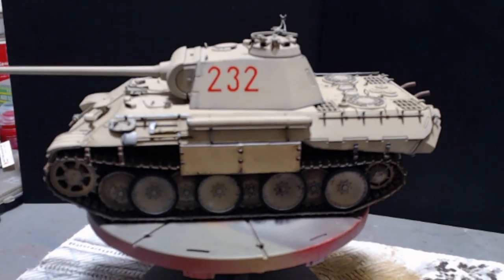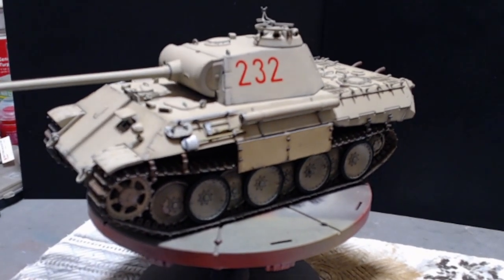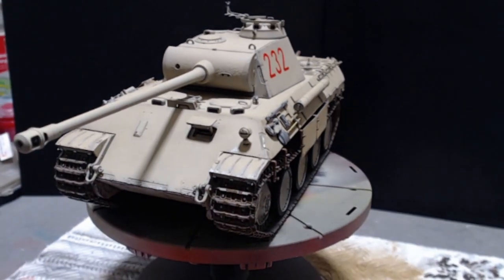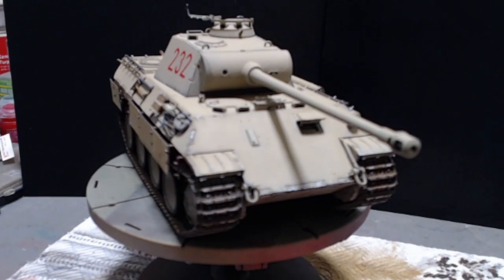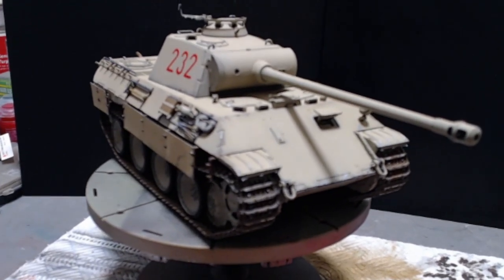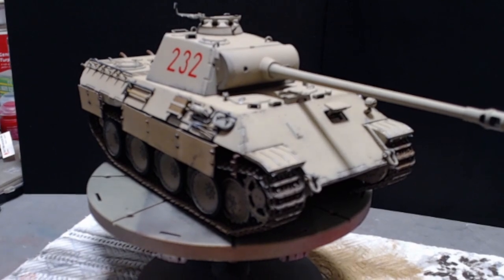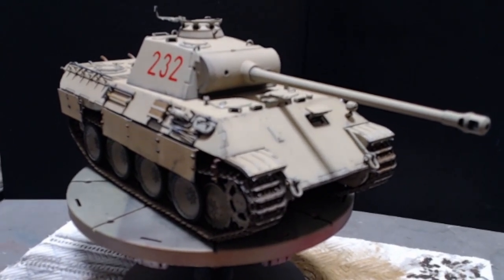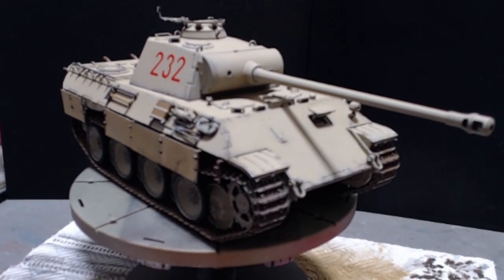This is a Panzer IV, Italy 1944, Dragon kit in 1/35 scale. It goes together reasonably well with just a few little hiccups in the build. I will complete it to a better standard eventually, but for me this is done.